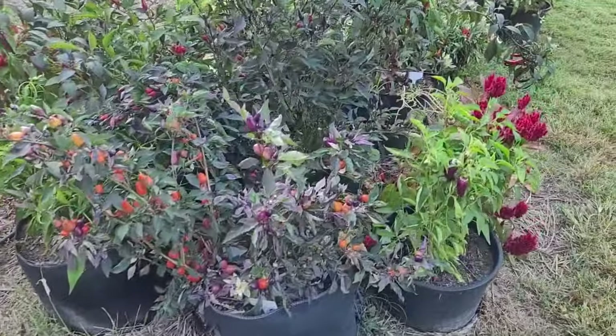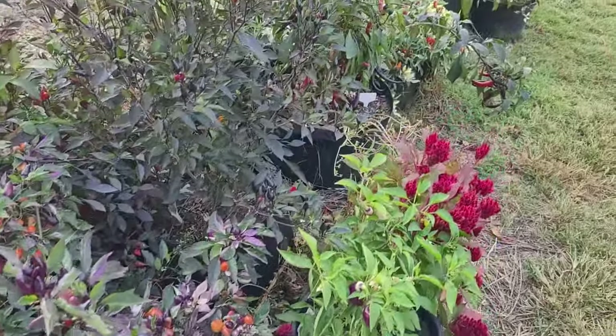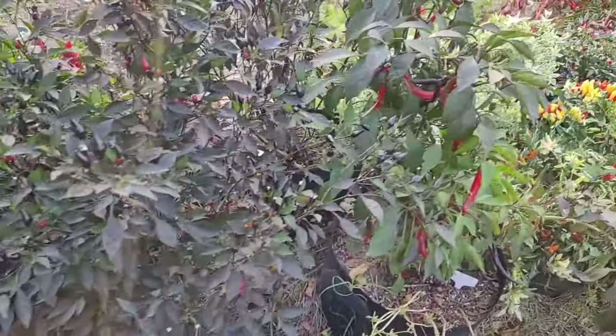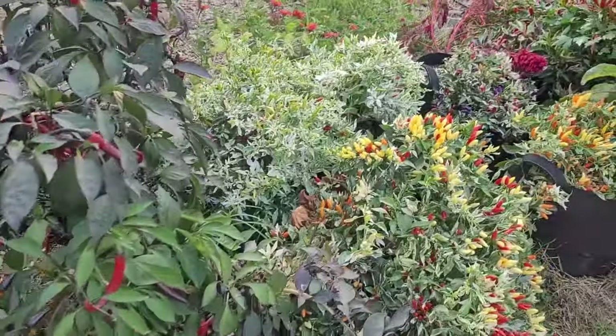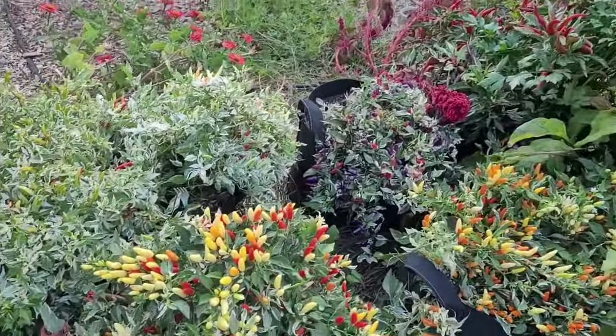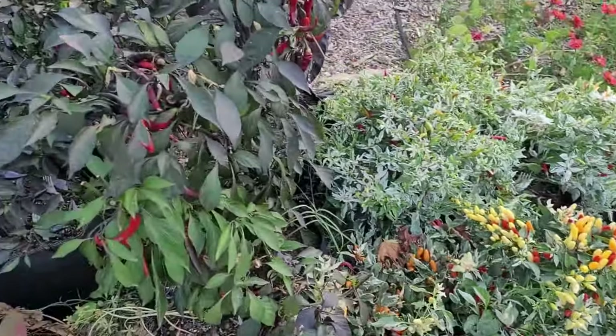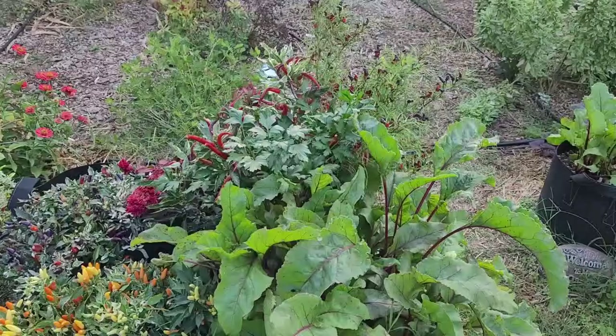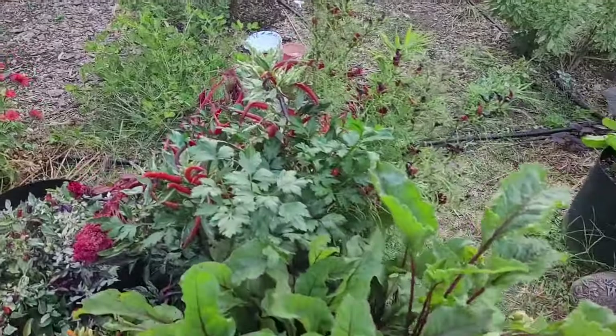Let's take a look at some of these peppers. These are going to be gone very soon, so I'm going to have to get out here and harvest some. I picked some yesterday. Most of these in this area — this whole row here — is just about ornamentals. Got some interesting ones.